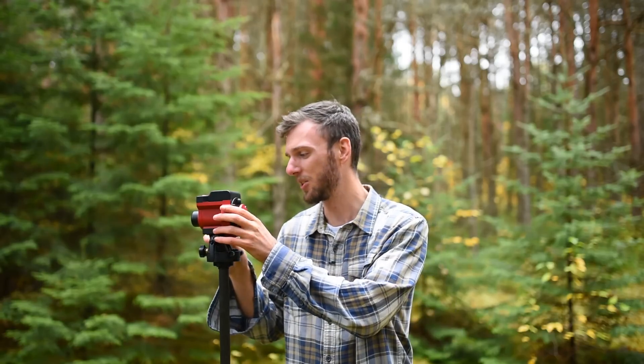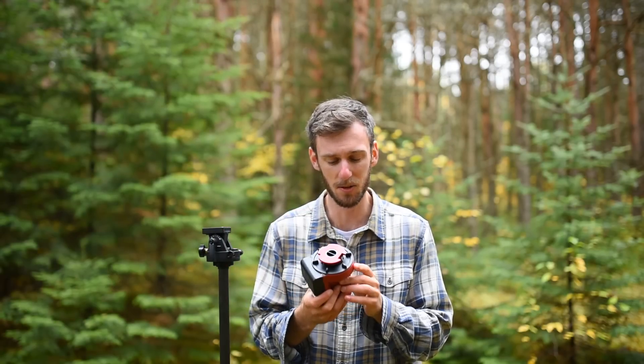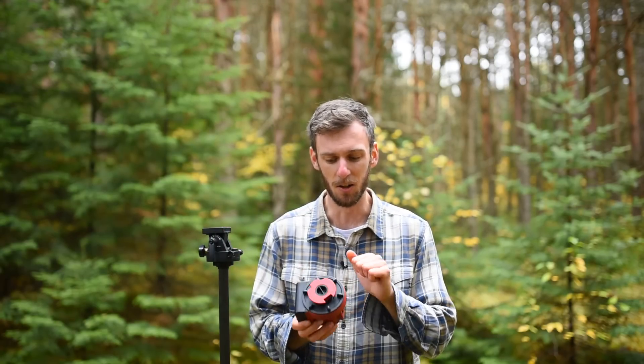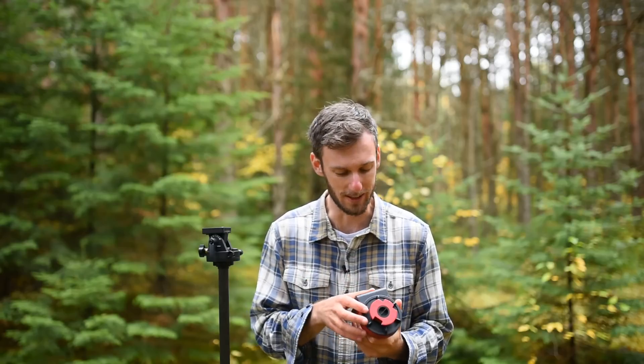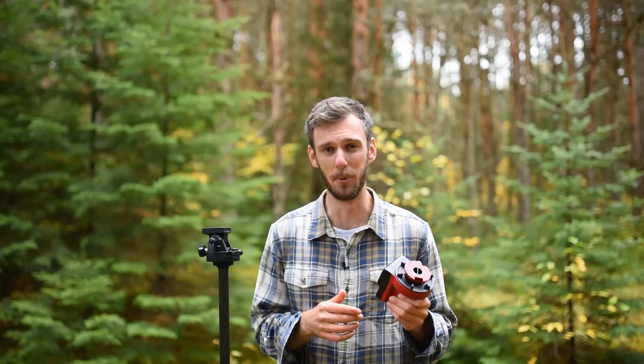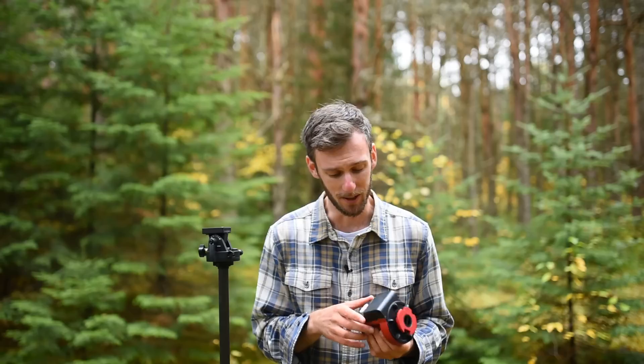First, why don't we talk about my personal recommendation which is the Skyguider Pro here. This is the tracker I personally use and I really haven't had too many problems with it. The Star Tracker itself is actually just this piece here. It's very small, portable, all metal — well mostly metal, there's some plastic here. But overall I really like the design and the build quality of the Skyguider Pro. It's probably one of the better designs out there.